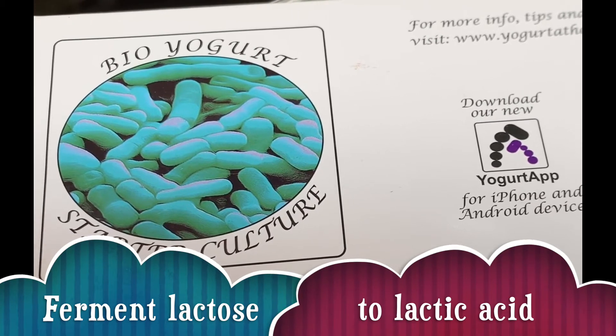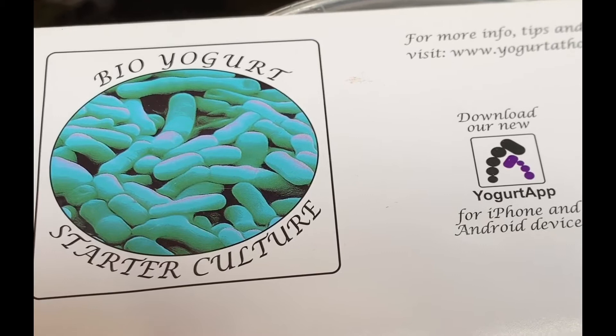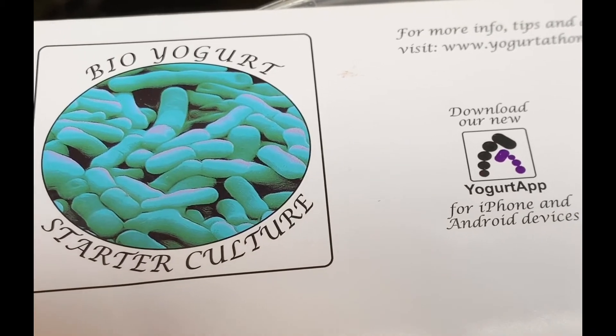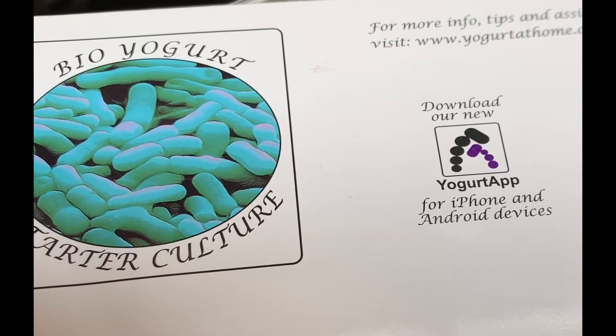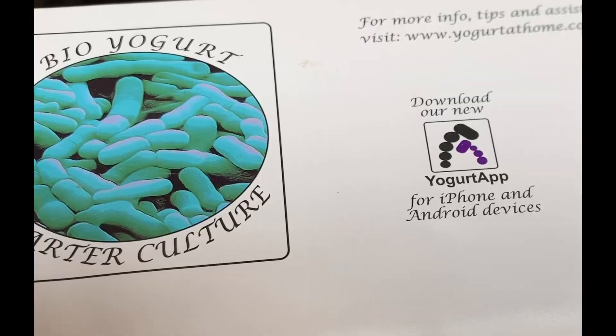The increase in lactic acid decreases the pH and causes the milk to clot or form a soft gel that is characteristic of yoghurt. The fermentation of lactose also produces the flavour compounds characteristic of yoghurt. Probiotic cultures may also be added to benefit human health by improving lactose digestion, gastrointestinal function and stimulating the immune system.